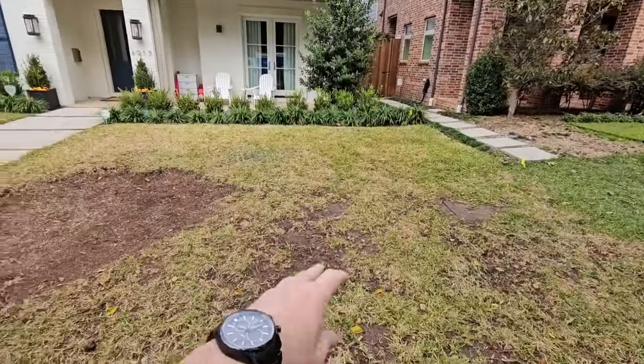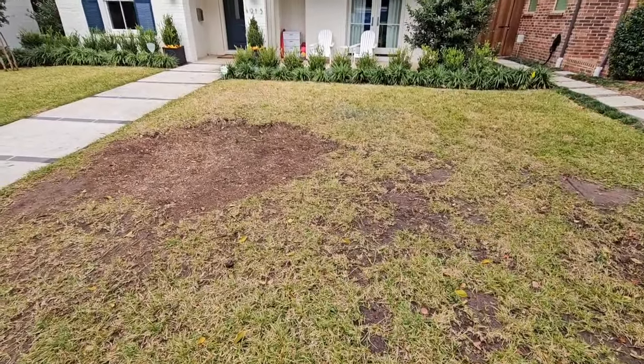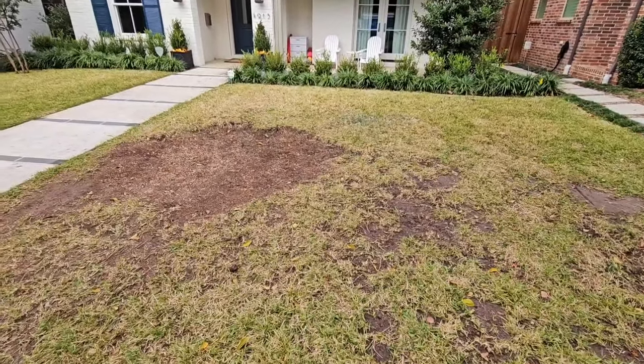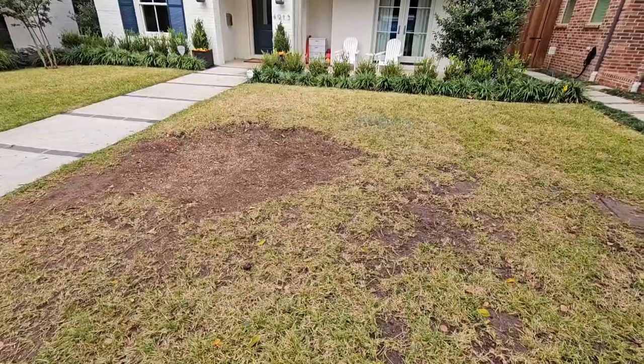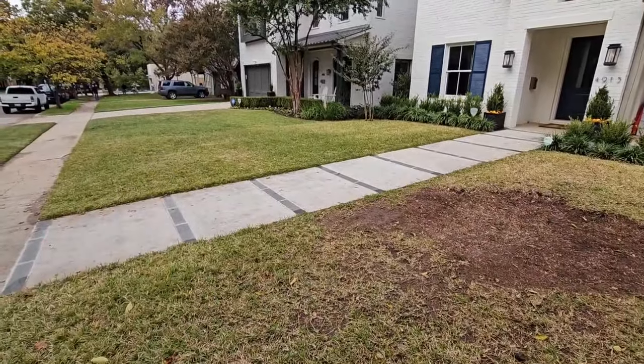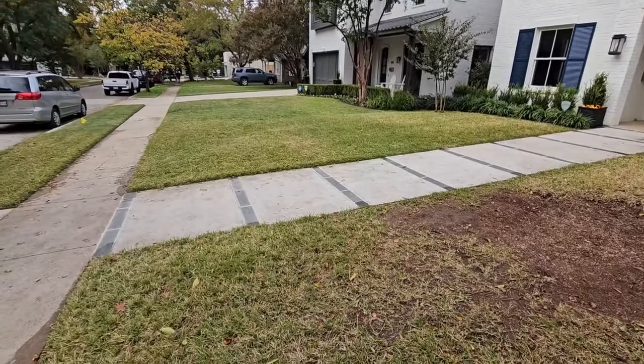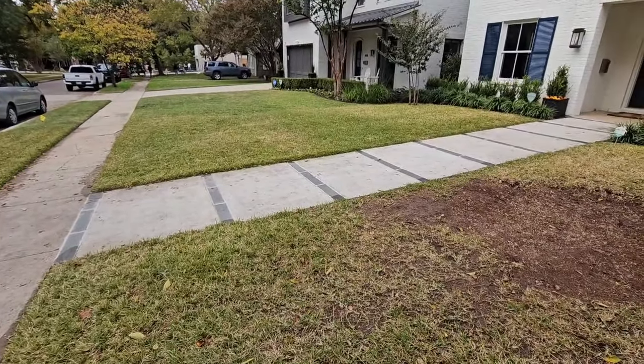Basically, sunlight is the most important thing you need to have a healthy lawn. By giving your yard the right amount of sunlight, this yard is going to thicken up and look really nice. Pretty soon this side is going to be just as thick and healthy as that side. Keep in mind it's not as green because we're fixing to go into dormancy season, but I look forward to showing you this here in the spring.